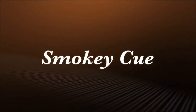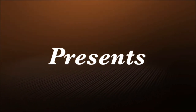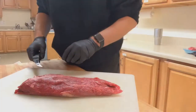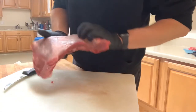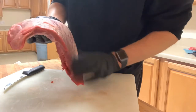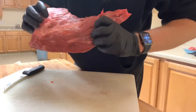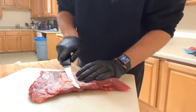What I have here is a tri-tip that I got from Costco. It's got some fat on it that I need to get rid of and some silver skin I need to get off of it, so let's start trimming her up and get it to go.